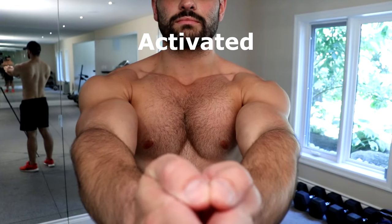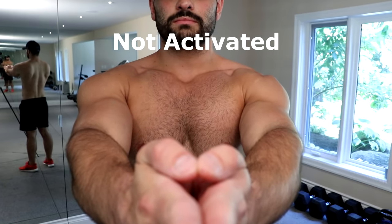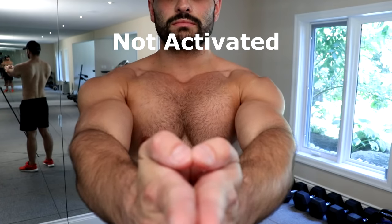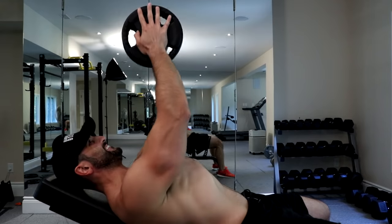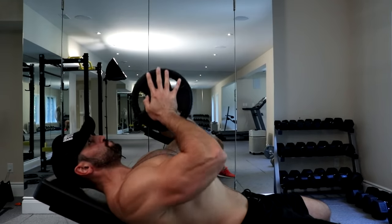As you can see in this demonstration, when I'm squeezing the plates together and consciously activating the pecs — compared to the way most people do it — that's what gets the most results and activates all of the muscular fibers. The benefit of this exercise is that you're going to be able to keep tension on the pecs as maximally as possible throughout all reps in the set.